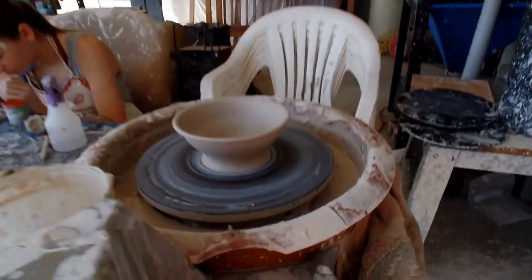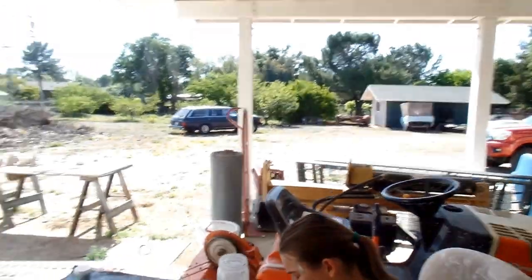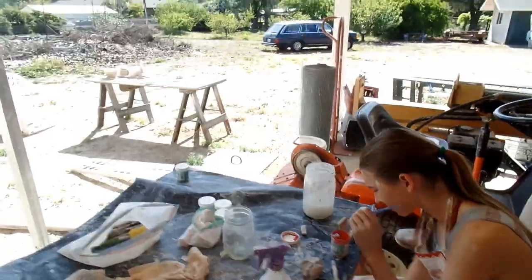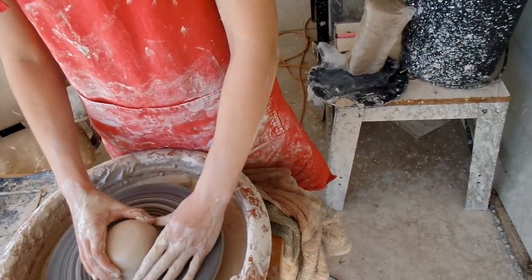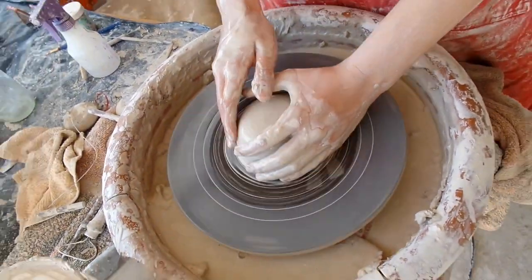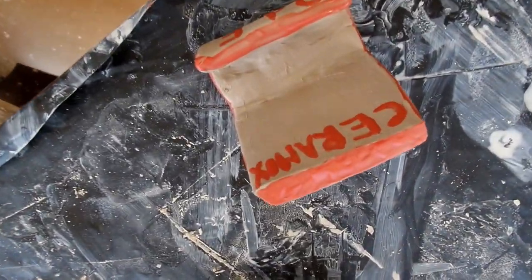And we're back. I threw this other bowl, and E made a little sign. Apparently it's 4:15. I'm working on a little drinking glass for water.